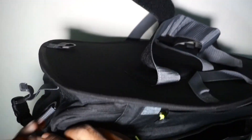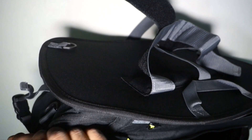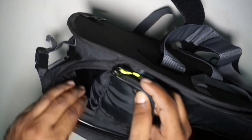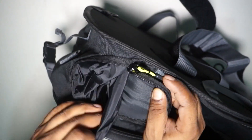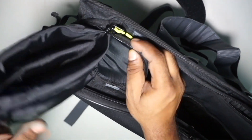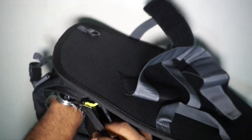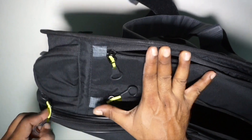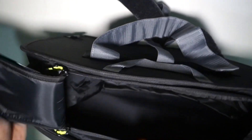On the bag again, there is a side chain pocket where a water bottle can be carried. Opening it — yes, a water bottle can be carried here. This compartment is most probably good for a half-liter, around 500ml water bottle. So there are two pockets on the bag.